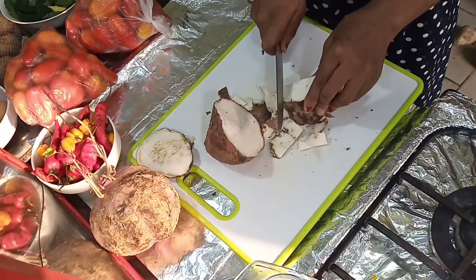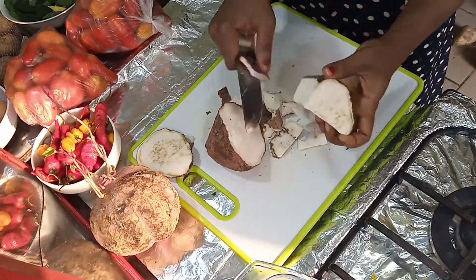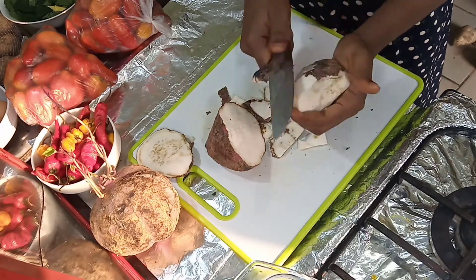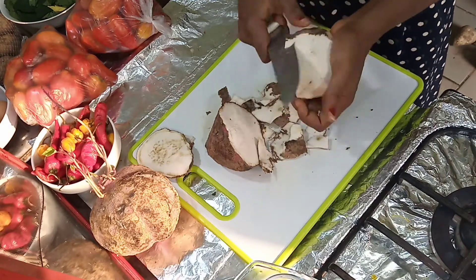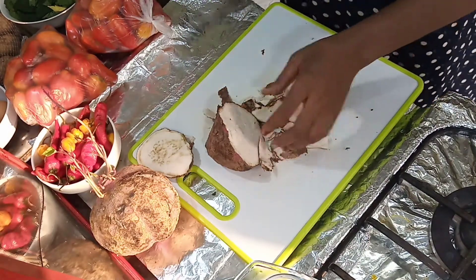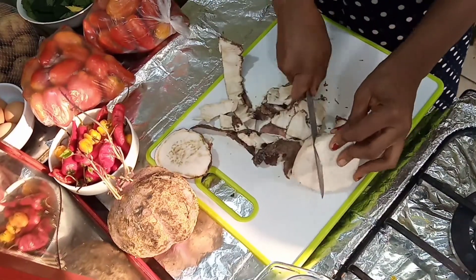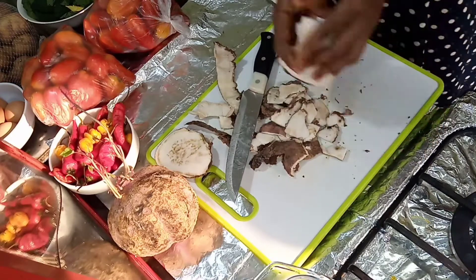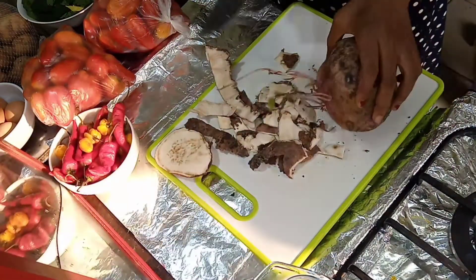This one — look at it — it's still very much good. As I peel it, I will be dropping it in a bowl of water in my sink, because if you don't drop it in the water it will be oxidized and you'll see it looking darkish. I'm sure you wouldn't want that, so drop it in a bowl of water.